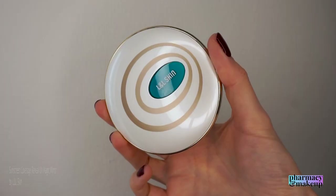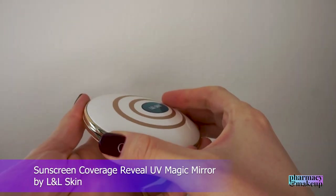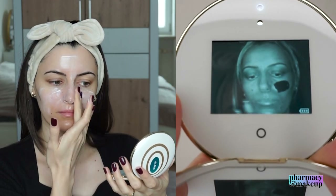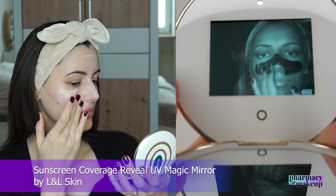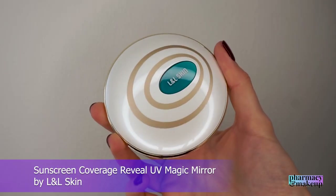Before I start talking about the sunscreens, I just want to share a new discovery of mine — this compact mirror with a UV camera on one side by L&L Skin. One side has an LED light mirror with three brightness modes, and the other side has a UV test camera that reveals the sunscreen coverage. This is called the Sunscreen Coverage Reveal UV Magic Mirror by L&L.